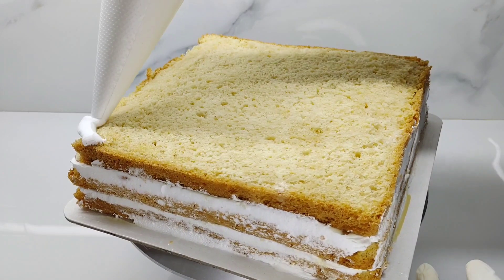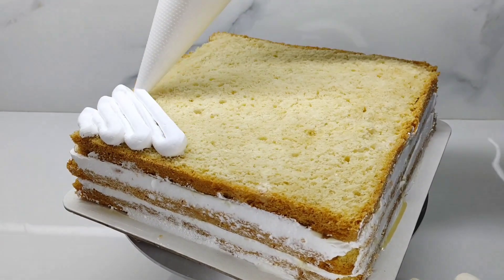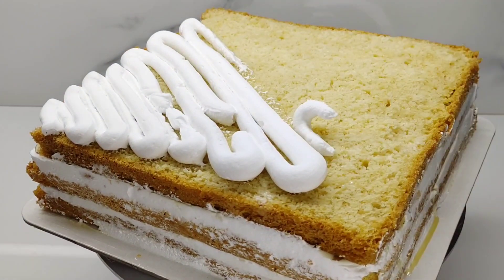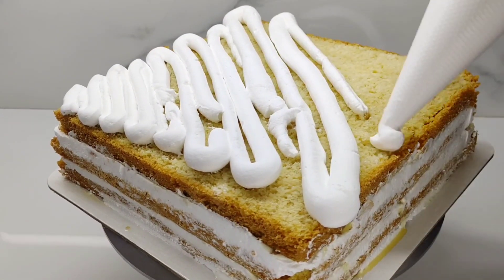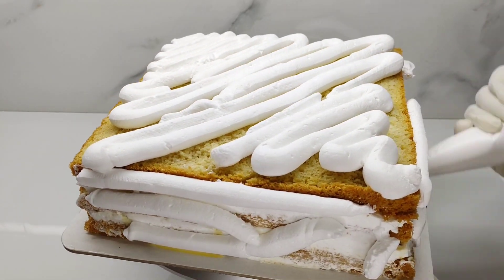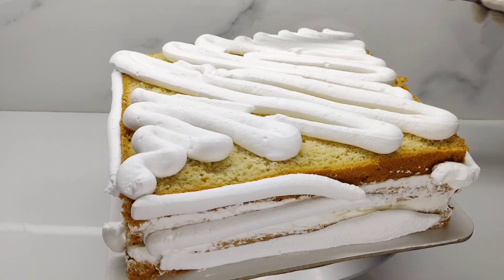Now we are going to put the final coat on the cake. We will fill it in the pipe. We will do a little bit more. Now we will finish the cake.